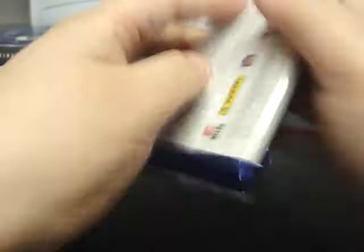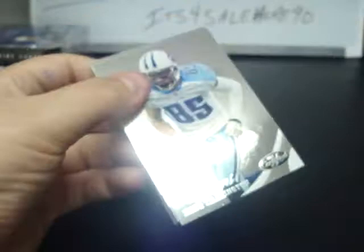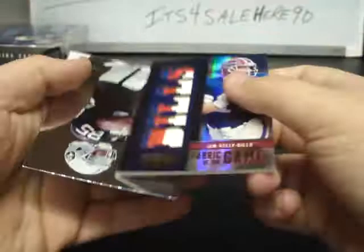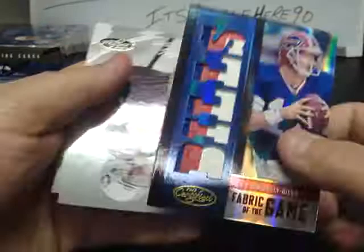Andre Johnson and Jermichael. Eli Manning, AJ Green, Barry Sanders Immortals. Reggie Wayne and D'Amico Ryans. Nate Washington, Steve Smith, Lance Kendricks, and Buffalo Bills Fabric of the Game, Jim Kelly — a three color piece here, pretty sweet looking, numbered 5 of 15, prime numbered 5 of 15, for the Buffalo Bills, who don't always get a whole lot of stuff, so pretty nice hit there. Jim Kelly, Hayward Bay, and Flacco.